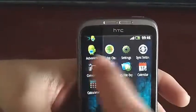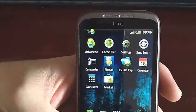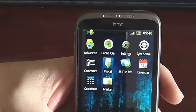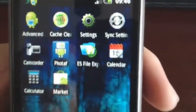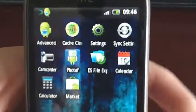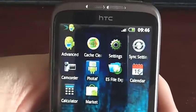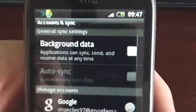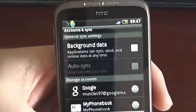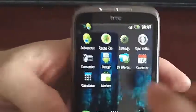For apps, I would recommend getting Advanced Task Killer and Cache Cleaner — those are two apps I use quite a lot. Also ES File Explorer, which helps to install apps off your SD card. And there's a Sync Settings app that takes you straight to background data so that you can turn it on and off when you're not using the internet, which is quite useful.